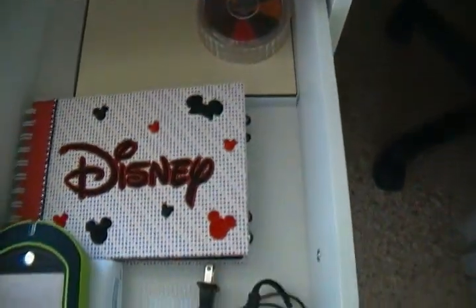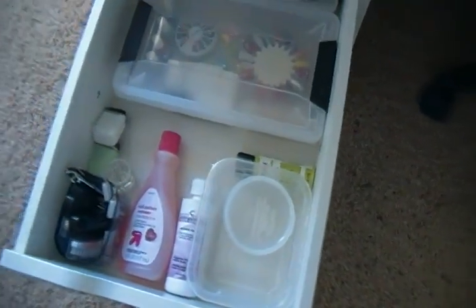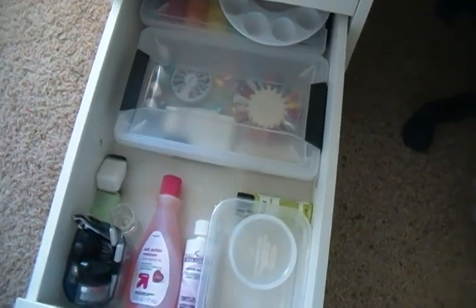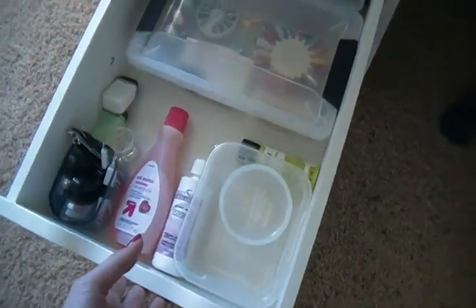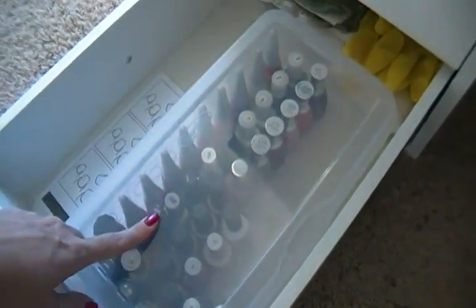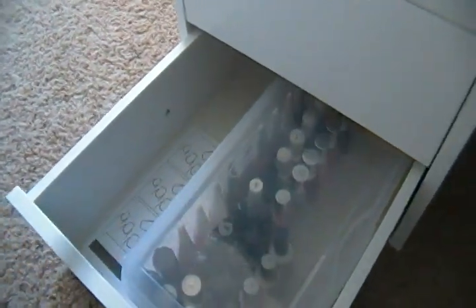The bottom two drawers are nail art stuff — I just recently got into that and it's pretty fun so far. I still have a bunch of stuff coming in the mail, but if you're interested I can show it all in separate nail art videos — just let me know. One drawer is a box of all my nail polish and the other has more nail art supplies, gloves, rags, and so on.